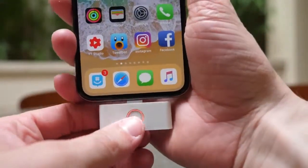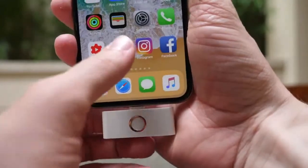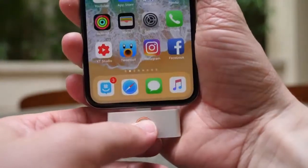Everything was ridiculously tinny to the point where a normal song with good balance started to hurt my ears through this headphone jack. I don't know if they're all designed this way, but mine was pretty terrible. So if you were looking to buy this to add a headphone jack to your iPhone X — which is labeled as one of the features — I would definitely recommend taking a different route.